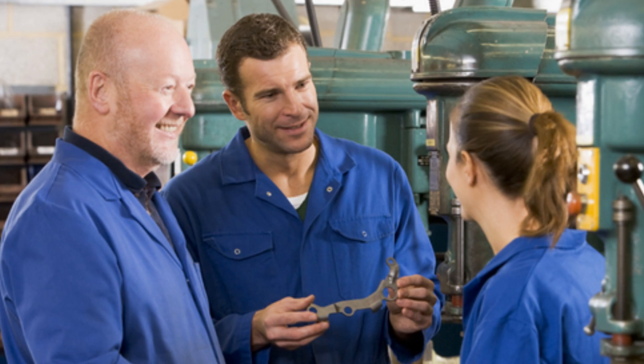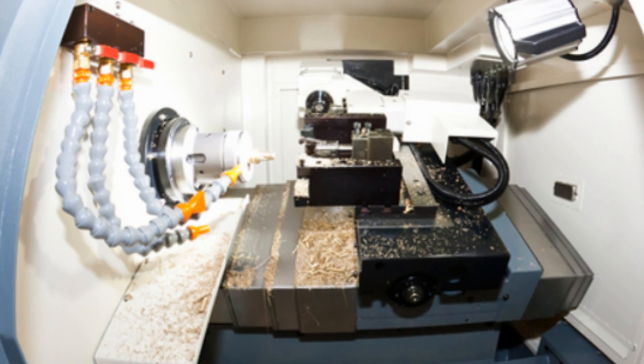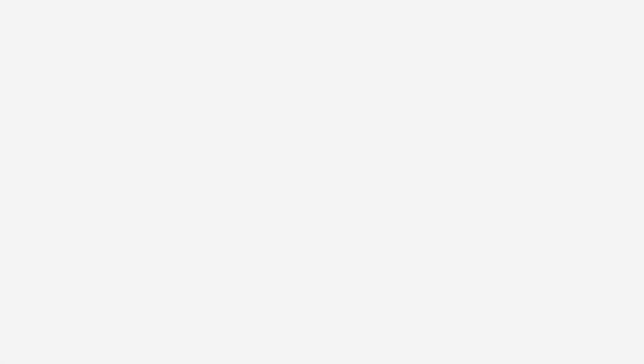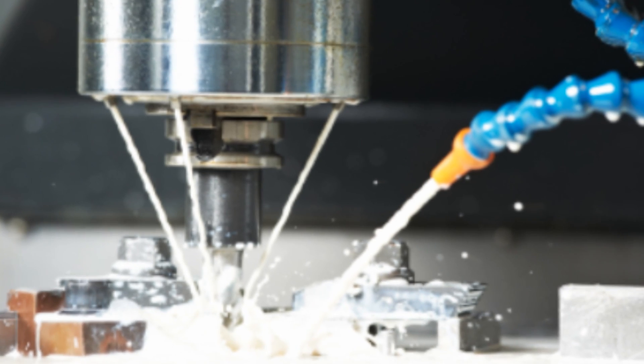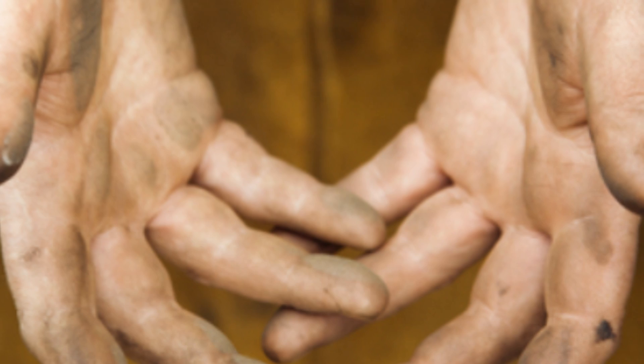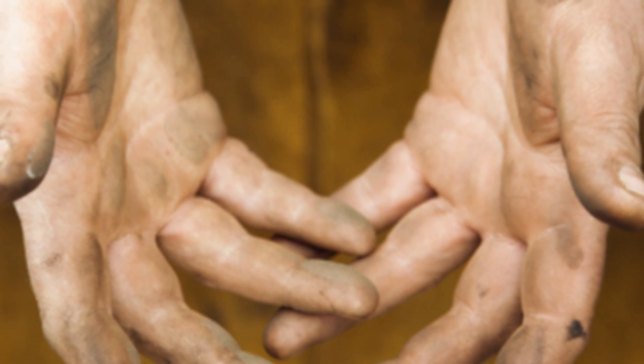Some 1.2 million workers in machine finishing, machine tooling, and other metalworking and metalforming operations could potentially be exposed to these microbial hazards. Workers can be exposed by breathing aerosols generated in the machining process or through skin contact when they handle parts, tools, and equipment covered with the fluids.